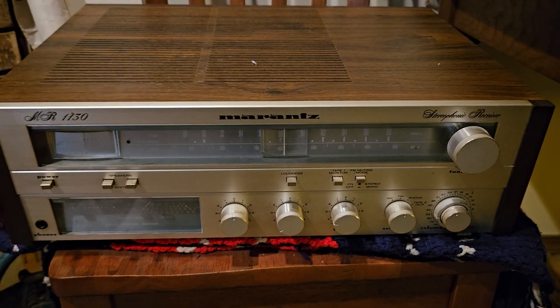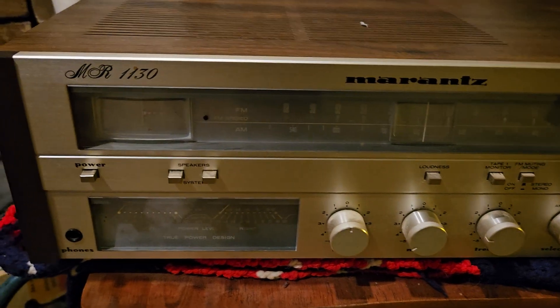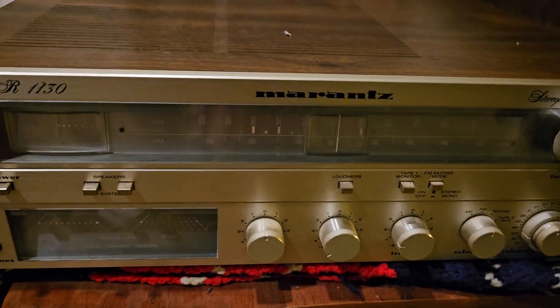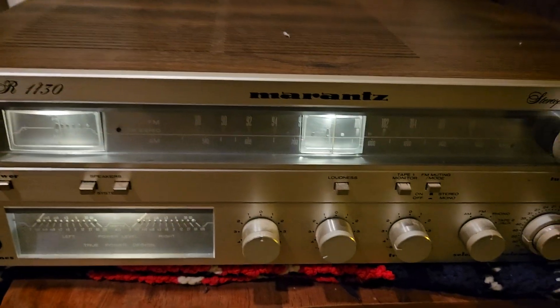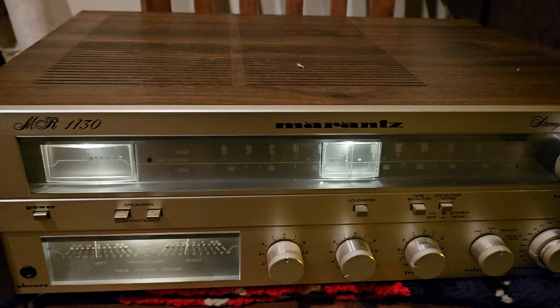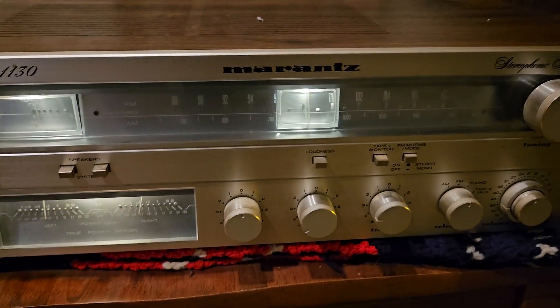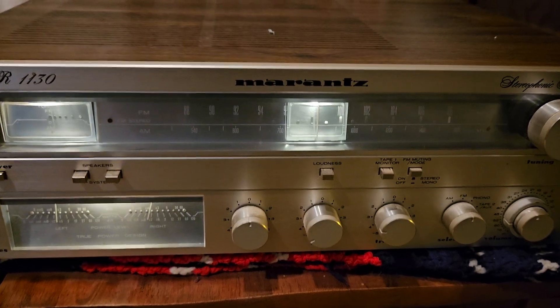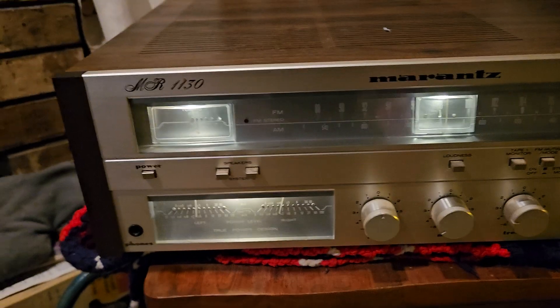This is just a short video to show you that the Marantz stereo receiver 1130 does work. I'll turn it on here. When I bought this it was hooked up to speakers and the AM and FM radio worked just fine. Unfortunately I do not have the auxiliary components like a CD or a phonograph to test that part.